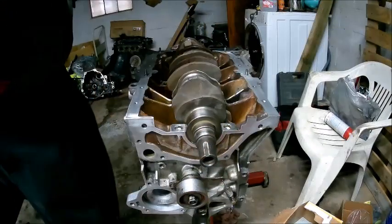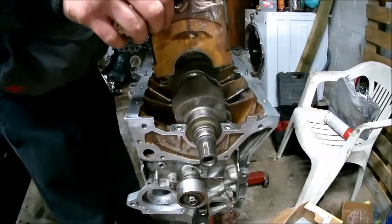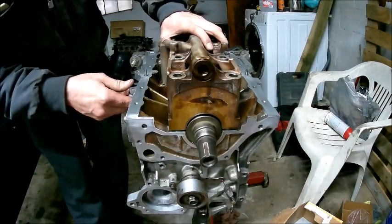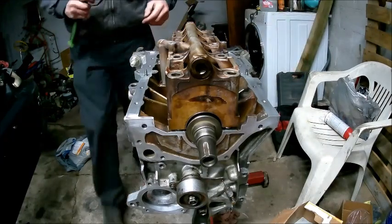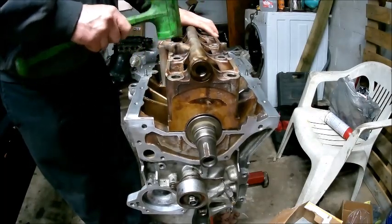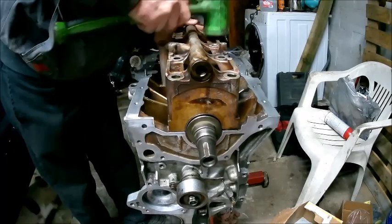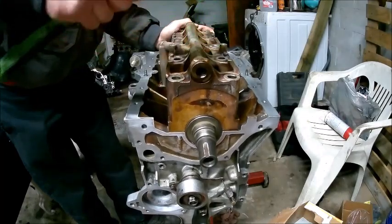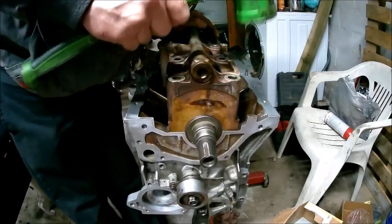Those washers are in. When you're putting the girdle on, there's only one way it goes on — you've got your oil feed passage right here. So carefully set it down in there. What I like to do is get my dead blow and lightly tap on it so the dowel pins go into the block. You almost smack on it hard, just want it to pop down in there. I wouldn't recommend using a hammer because then you just put chips and all that in it.